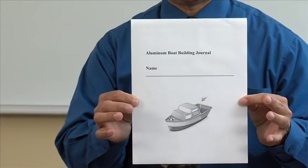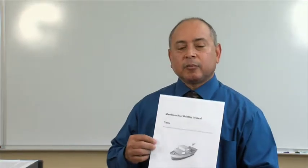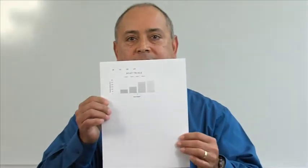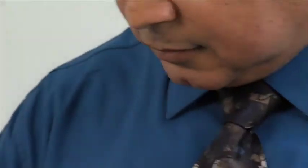Students are going to utilize their boat journal to enter all of their data. Once they've completed that, students will enter their data into Excel in order to create a graph of all their trials. This is what the graph looks like. Once students finish entering their data into Excel, they will be able to start writing a lab report, which looks like this.